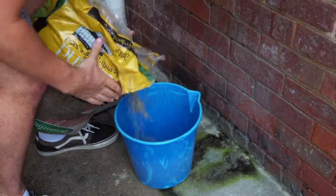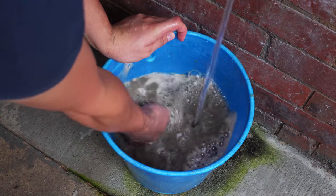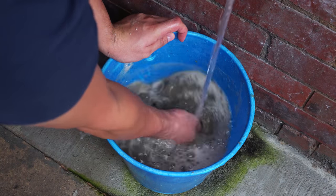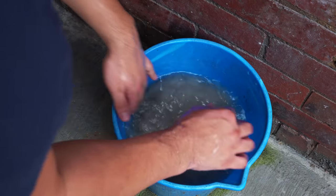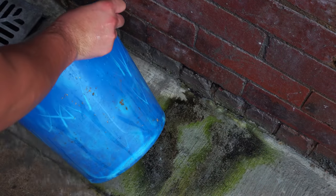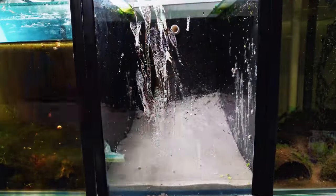After this I went ahead and washed my sand. Because this sand is normally used for pavements it's pretty dirty and full of dust, so you have to give it a wash under the tap — I like to do this in a bucket. I then started adding sand into the tank, compacting it up towards the right-hand side to create depth within it.